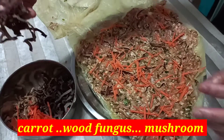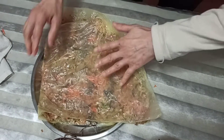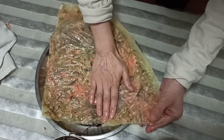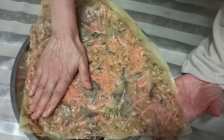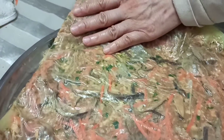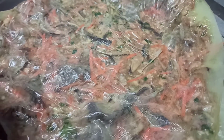And finally, half of the wood fungus. Gently fold it back again. They are sticky so we have to press it again to form an even layer because of some thickness of the shrimps. Now you see the beautiful pattern created by the shrimps, the carrot, the mushroom, and the wood fungus.